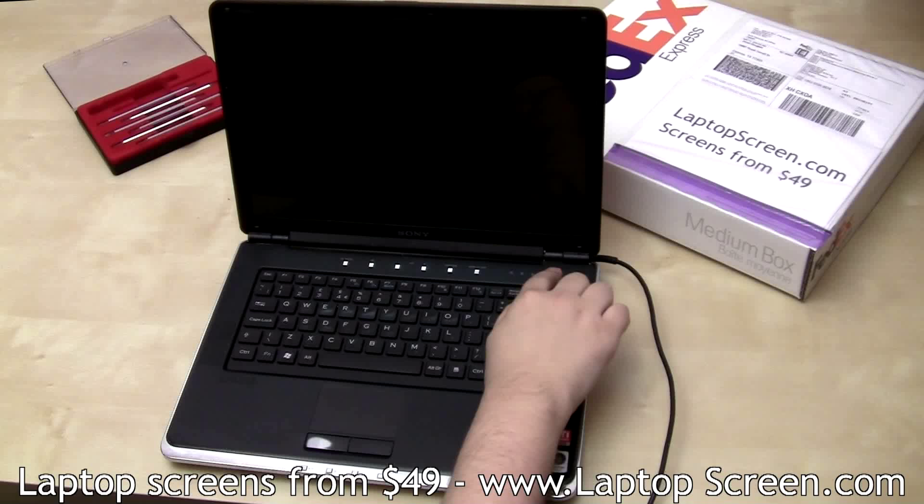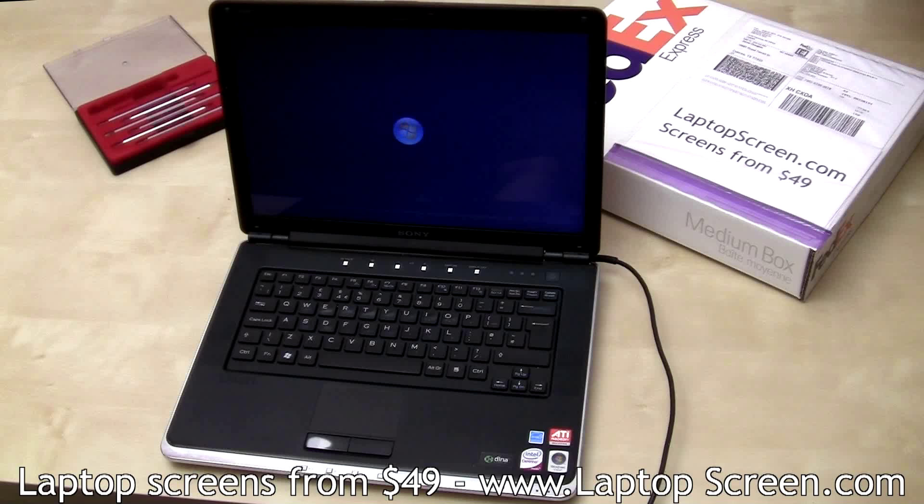Put the laptop up. If the startup graphics appear, the screen is properly installed and you're done.